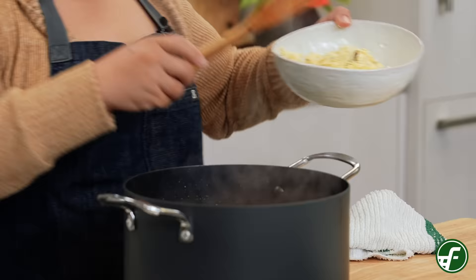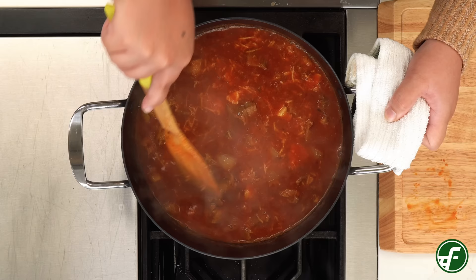Add the grated green bananas to the stew and mix well, making sure the bananas have separated and aren't clumped together. Then we'll let this cook for another 30 minutes while stirring frequently.